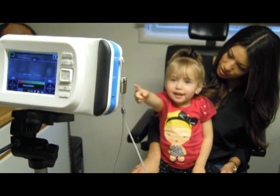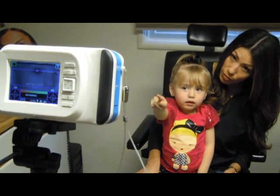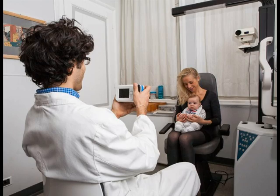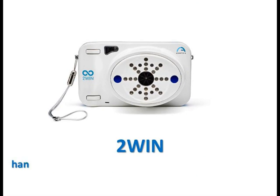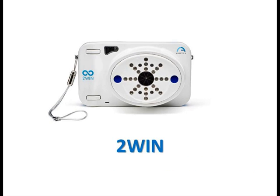Please remember that free space, non-cycloplegic refraction can vary depending on several conditions and parameters pertaining to the binocular visual function. In some specific patients, including accommodating children, the 2-WIN measurements may vary. The 2-WIN is the most innovative refractometer. Detect any patient's real-time refraction in the most natural vision conditions.